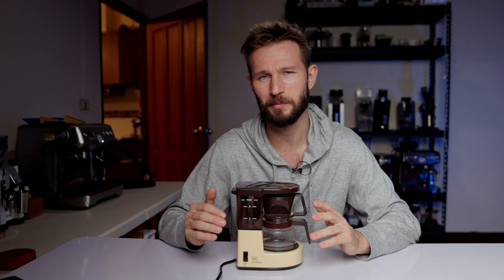Depending on how you measure it, the capacity is either one big cup or two pretty small ones. You can fit 330ml of water, and then the coffee grounds are going to hold on to some of that water, so probably you're going to end up with a cup that is around 280-290ml. In most places around the world that would be considered one large cup, since it's not quite enough for two small ones.